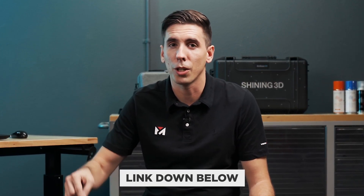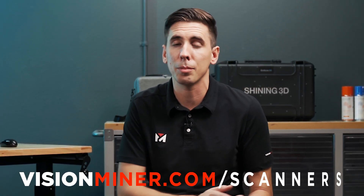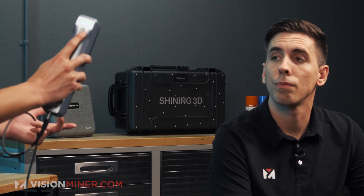This is an open invite to remix the 3D file, which should be linked in the description below. If you want to buy one of these scanners, visit visionminer.com/scanners — we've got a whole lineup. We're going to start with the face and then move down to the body, so you'll be able to see how fast the scan goes and what the data looks like.